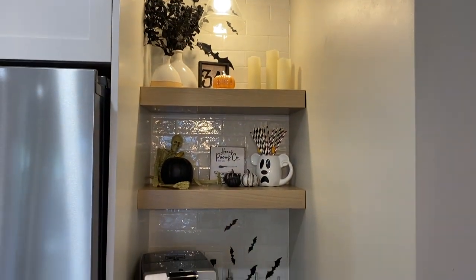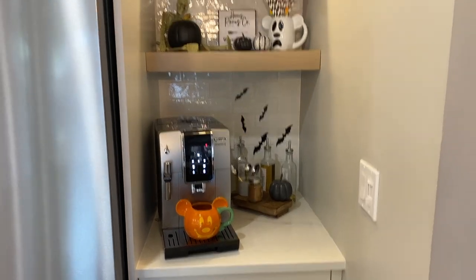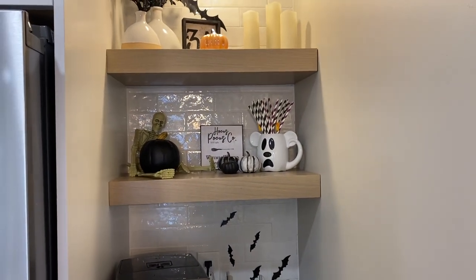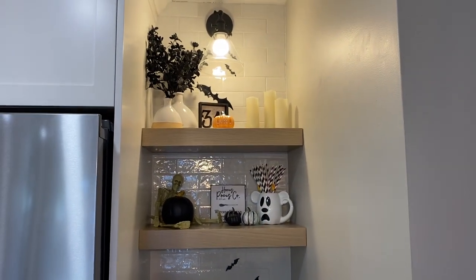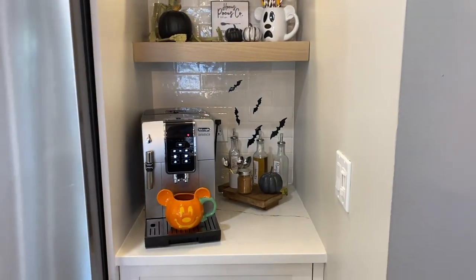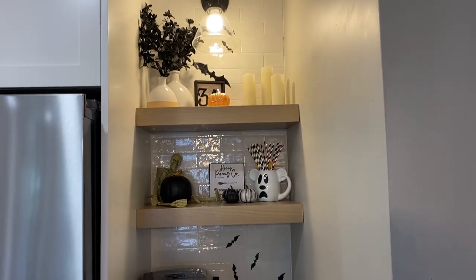Over here is my little coffee station — it's a bit smaller than what I had before, but I love having it in the kitchen since last time it wasn't in there. I did floating shelves done by the kitchen company, stained in the same white oak boardwalk stain. It gives me a little nook to decorate and put my own touches — right now it's Halloween-themed. I do have a full video on how I decorated this space.